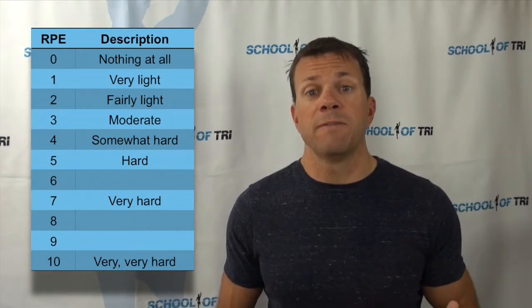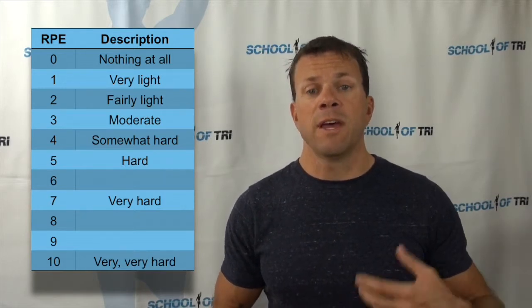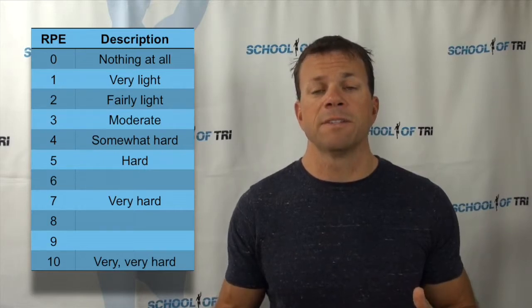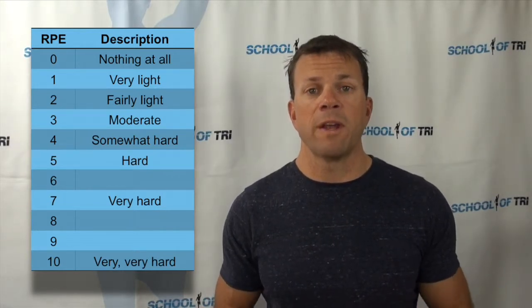Rate of perceived effort becomes very powerful when you use it in conjunction with another tool like heart rate, pace, or power, so that you have both objective measures from devices as well as the subjective RPE. Used in conjunction, you can really dial in the right intensity for the duration of the event you're trying to do.